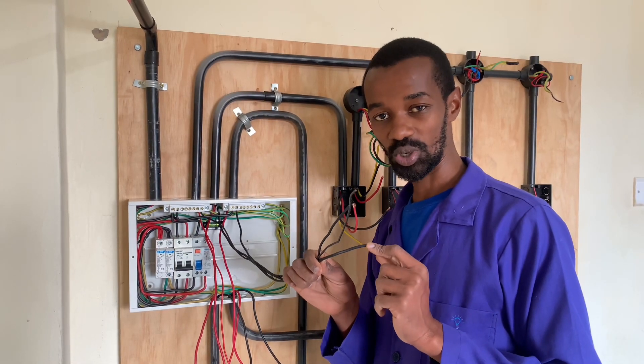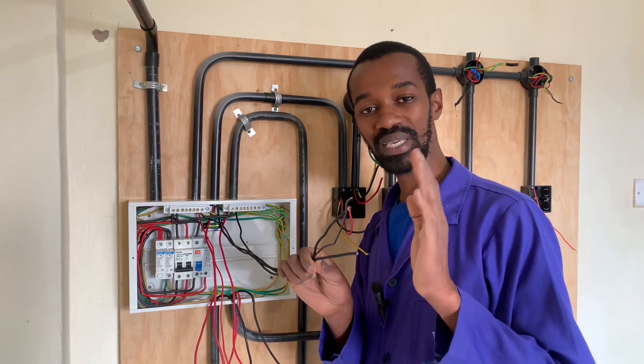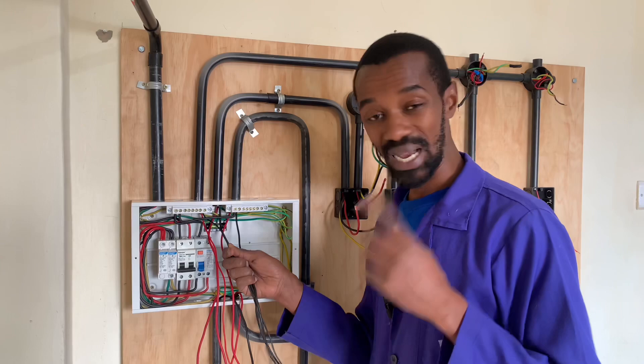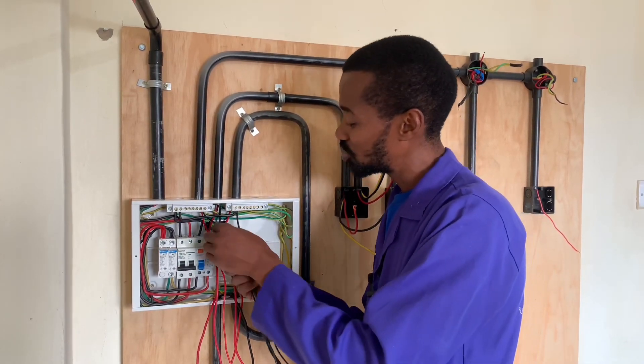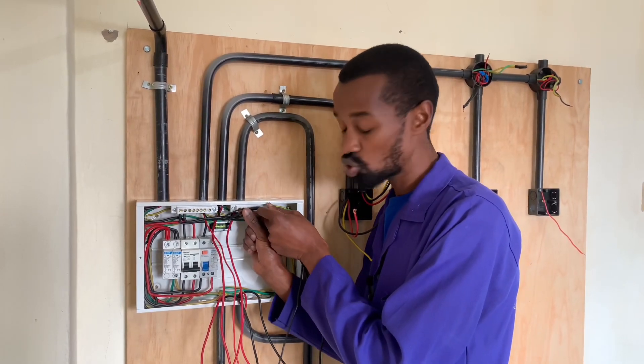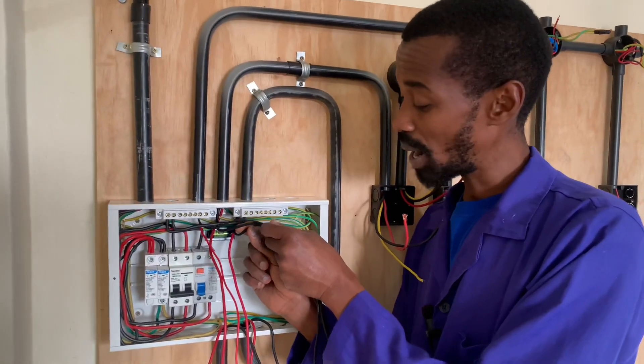Meaning it will burn the insulation. At the point of repair, the neutral might be cut or reduced. So that is why, as much as the bars are closer to these wires, I will still not cut the neutral wires at the point where they are connected to the neutral bar.